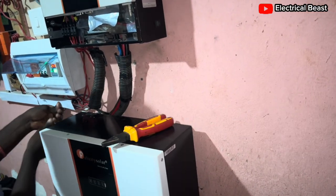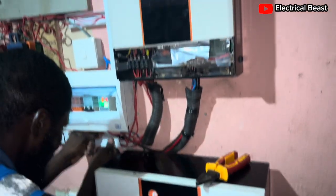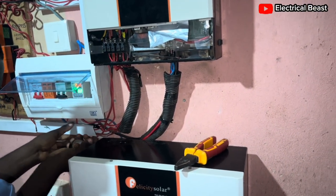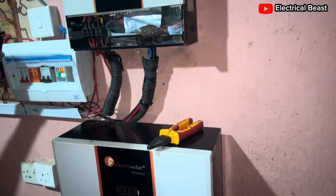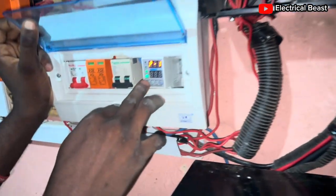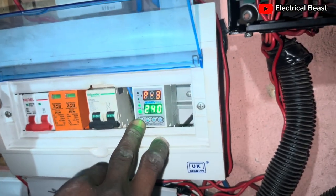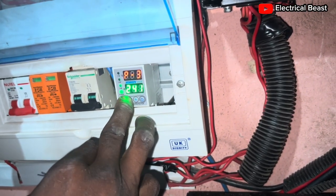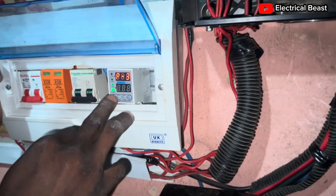There's a setting I need to do on this voltage protector, so let me switch to that. The overvoltage recovery time is too high. It's program one — program three — overvoltage is 240 volts. Let me take it to 240 volts. Okay, 240 volts is correct.